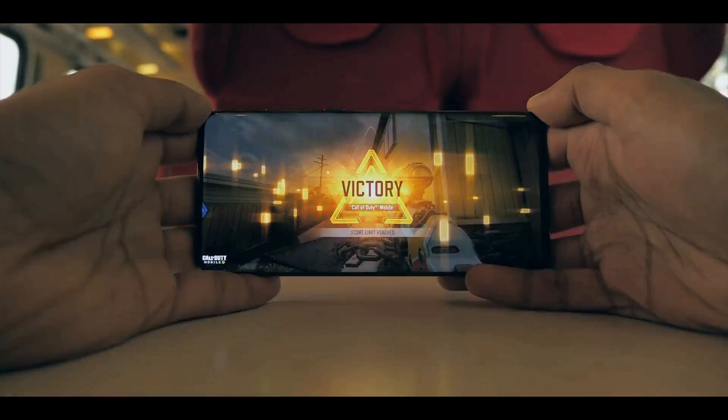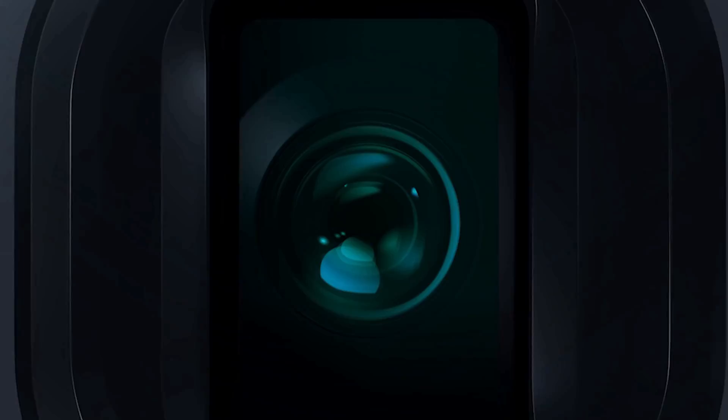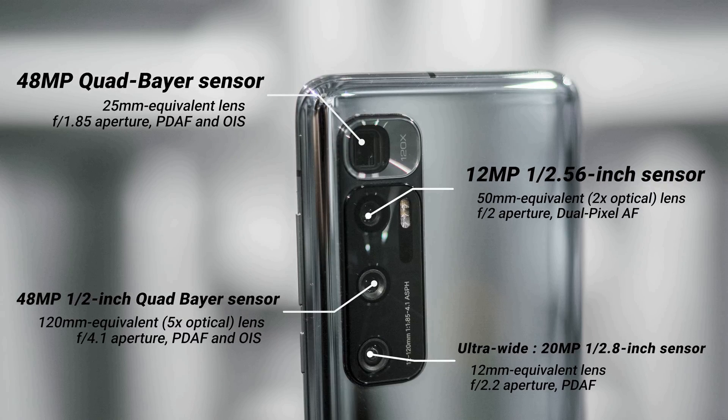It comes with 8, 12 or 16GB of RAM depending on the variation. Camera-wise, the Mi 10 Ultra comes with a quad camera setup. There's the main 48MP main camera, a 20MP ultra-wide camera, a 12MP portrait camera, and finally a 120x ultra-zoom camera.